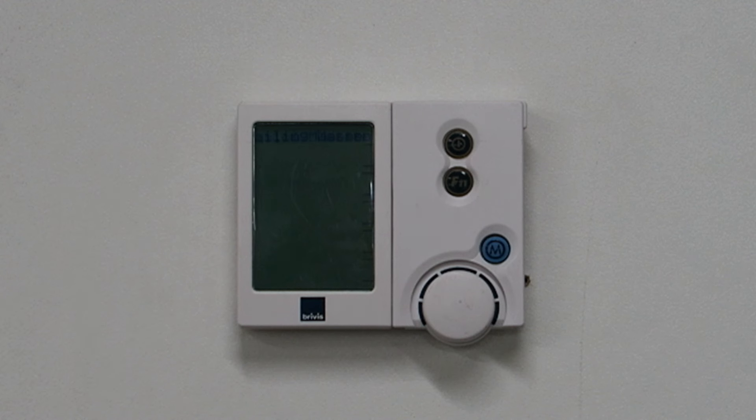Remove the wall control from the backing plate. There is a backing plate on the wall that needs to remain fixed, and the Networker will come free.